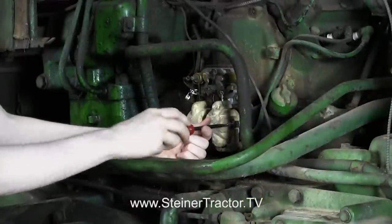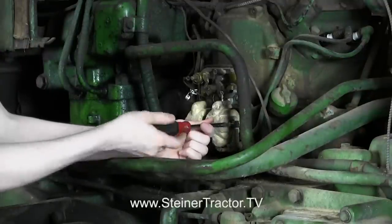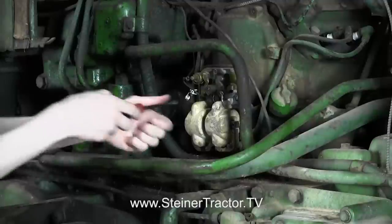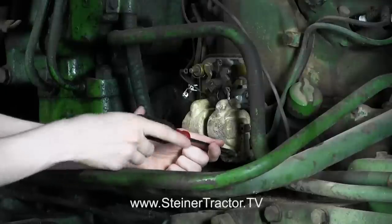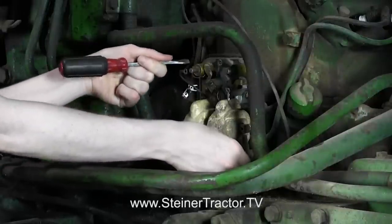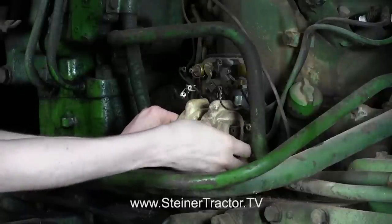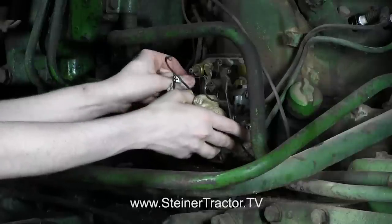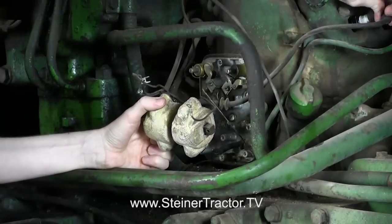Before you start to take apart your distributor, make sure to disconnect the ground cable on your battery so there aren't any accidents. Then you can take these five screws off of the bottom — I've already got the other four out, so this is the last one. This W-shaped bar will come out with it. You can see that I also have my wires up here on the condenser removed. Then this will come loose and the spark plug wires will come with it.